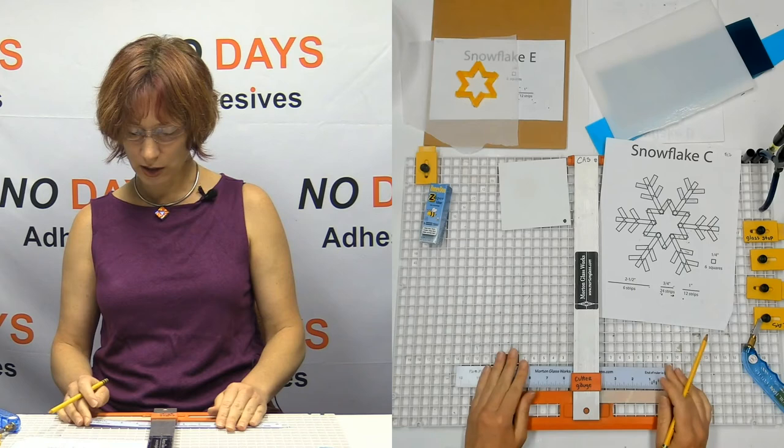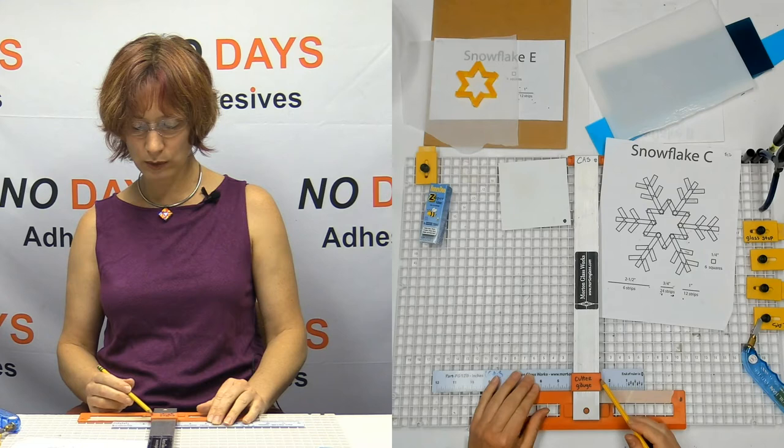I just want to put the line right underneath that cutter gauge and make a mark there. And if you want, you can write in 'two and a half inches' so you don't forget.